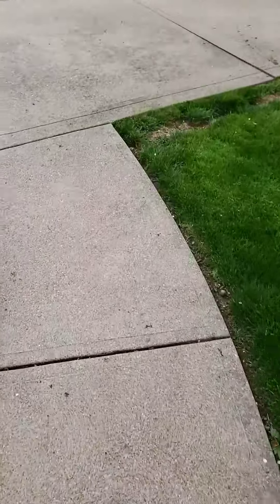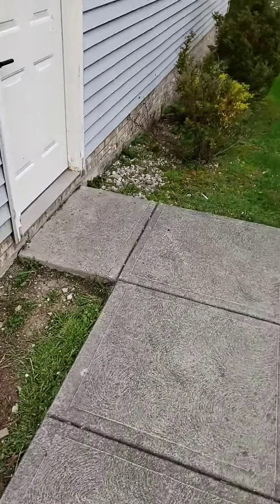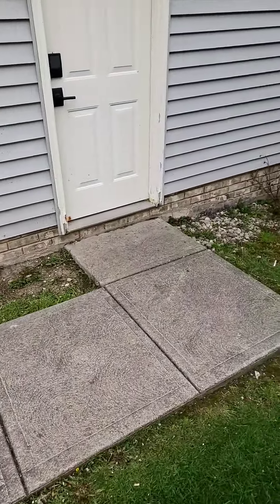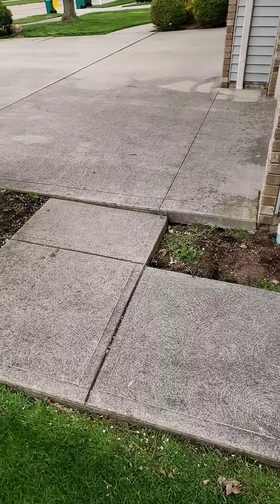Then we'll head over to the side of the house here. We've got six walkway slabs back here to access the main door. What we want to do is raise this side up all the way down so we can match it up with the driveway there.